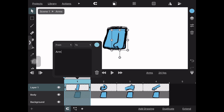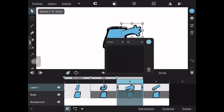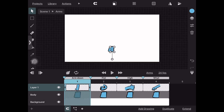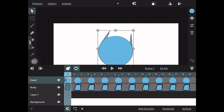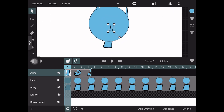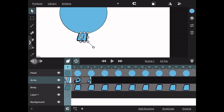You also want to make sure you turn off the body layer, because we don't need it — this clip is for arms only. Then go back into your main animation, import your arms, and put it on the timeline in a layer that makes sense.